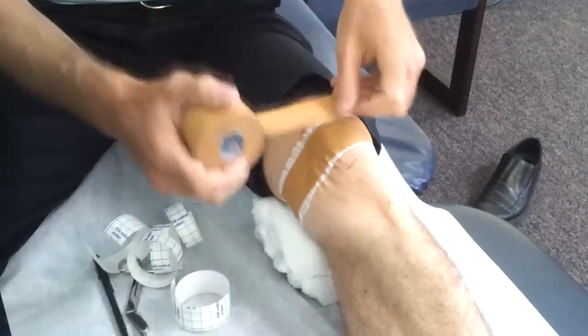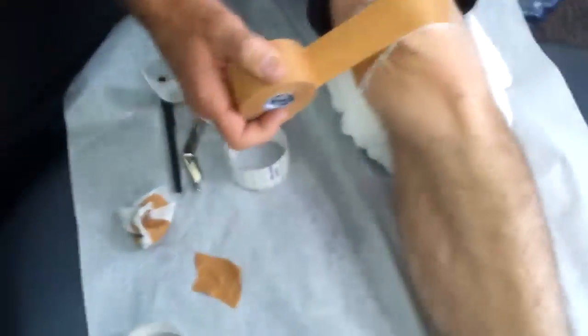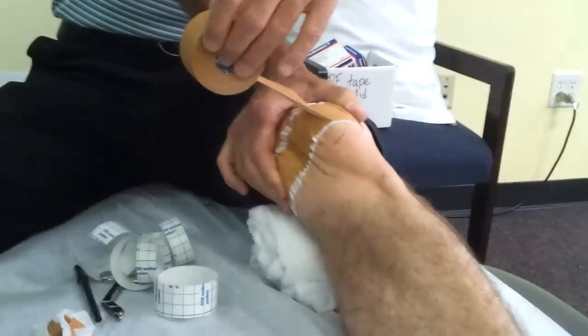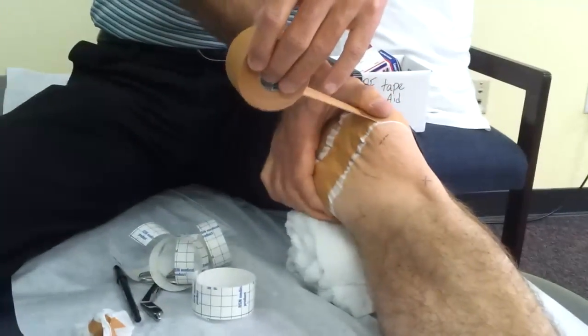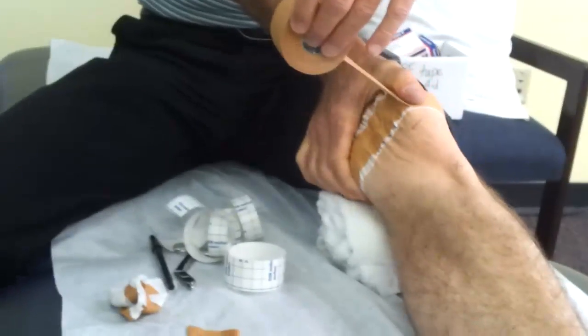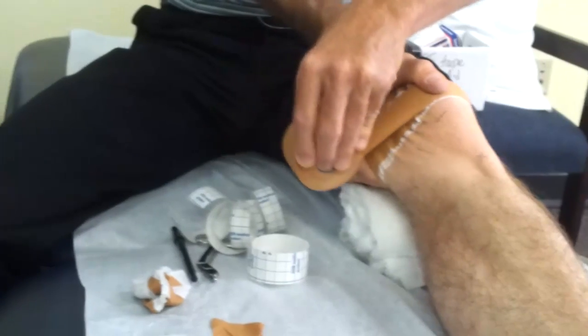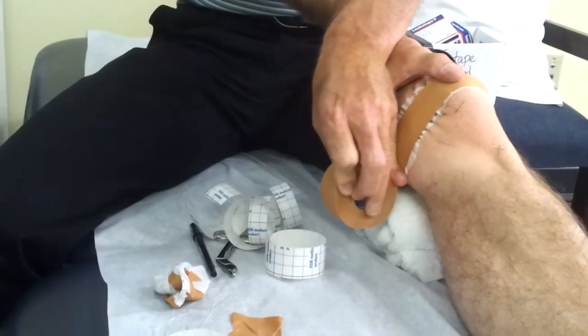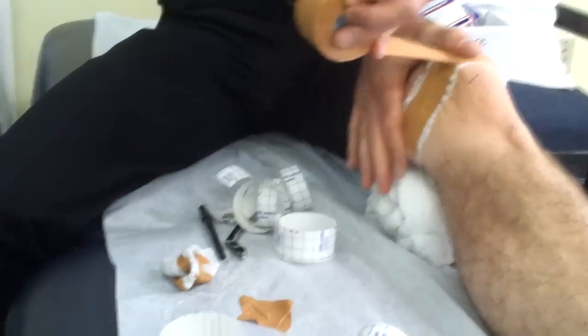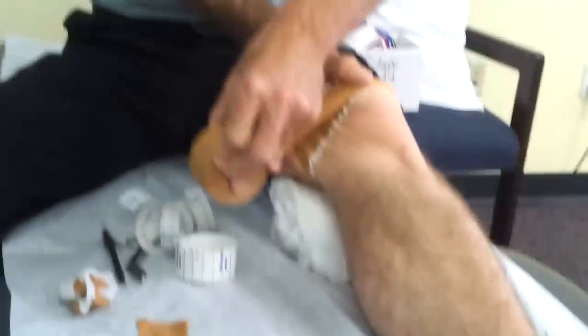Usually we do one medial glide and one of these. This second strip goes on top. Notice how I'm pushing it to get it to stick down. I push down with my thumb — this time on top of the tape — trying to push the inside part of the patella down. I've created creases in the brown tape. I lay that down without letting my finger off, because if I let off first and then lay it down, I get no creases.